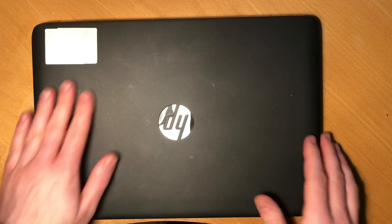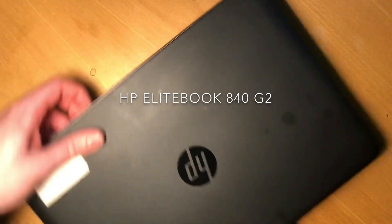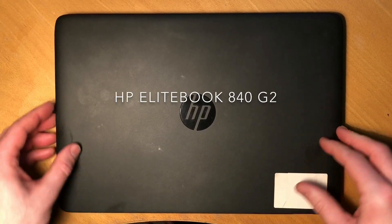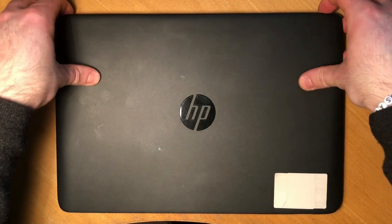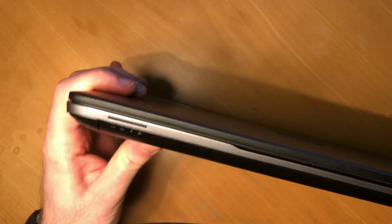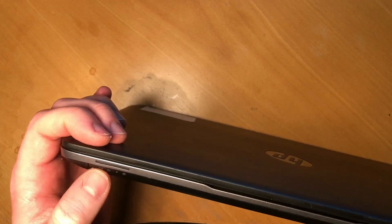Welcome to today's small tutorial on how to open and upgrade this HP EliteBook 840 Generation 2. This tutorial should apply to most HP EliteBooks from this era. First of all, make sure it's unplugged from power and make sure there are no lights in the indication row — confirm it's completely turned off.